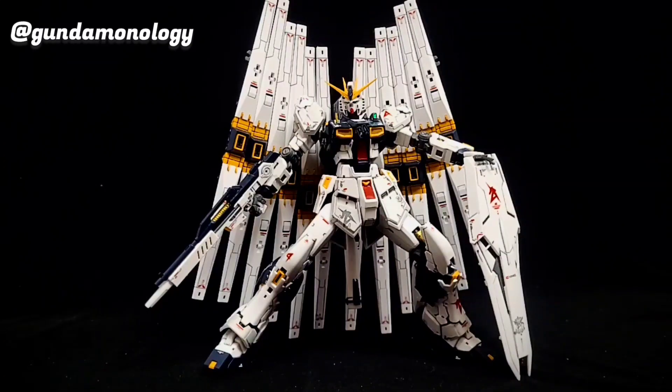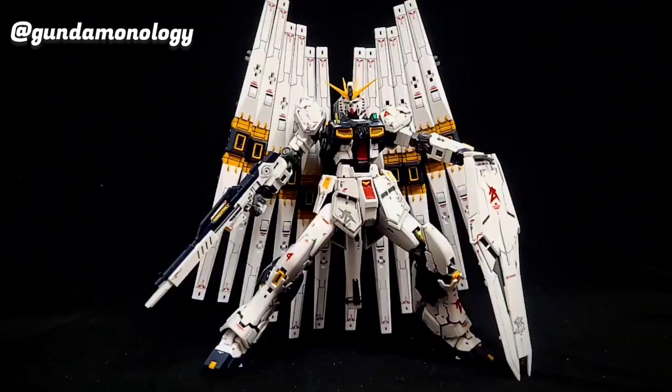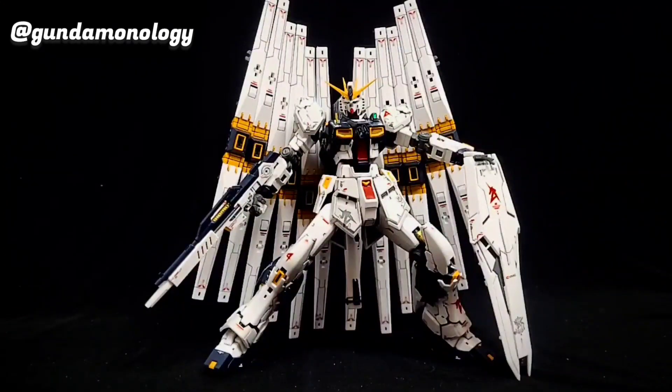I've finished it — I've put in the panel lines, I didn't spray or paint this kit, it is the original color. I've panel lined it, put in all the decals, and I'm so stoked that I managed to fit the fin funnel the way I wanted — spreading up symmetrically on two sides.